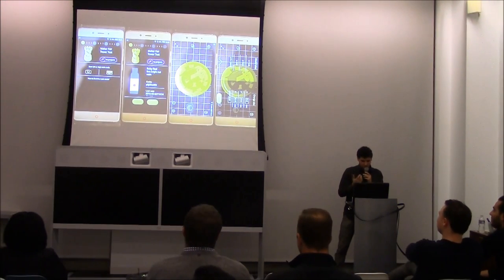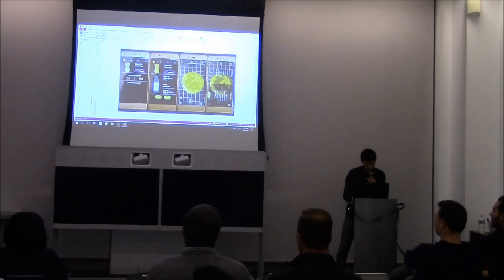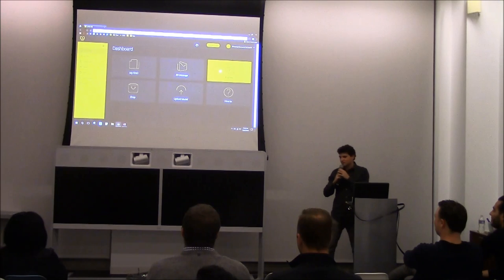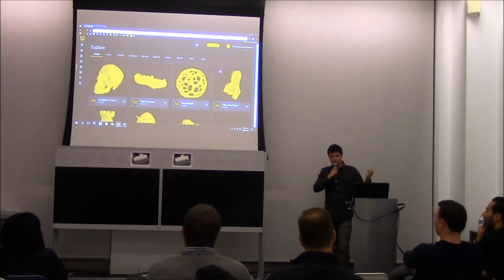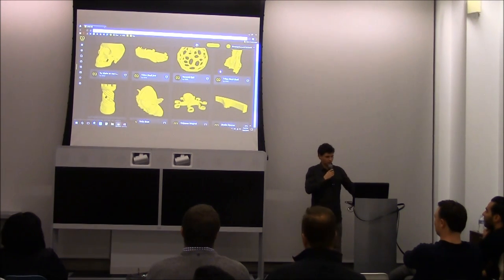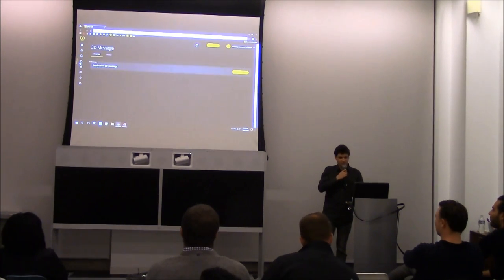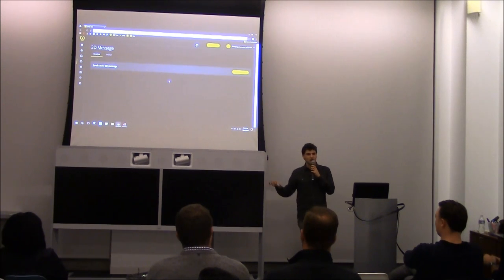This is actually a demo of the app, which is now crashing. But basically it's a social platform — within the app itself we have a public library of models which users can upload to, they can share their own designs, they can go download them and then print them. We also have a 3D message feature, which means you can actually send 3D models to people, like sending emojis or pictures in a regular chat.